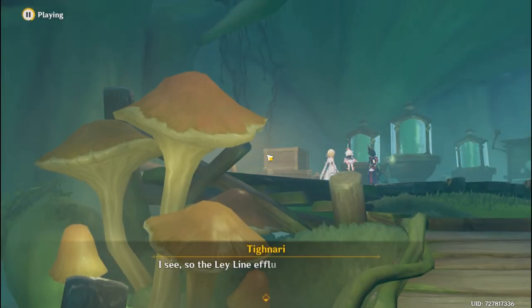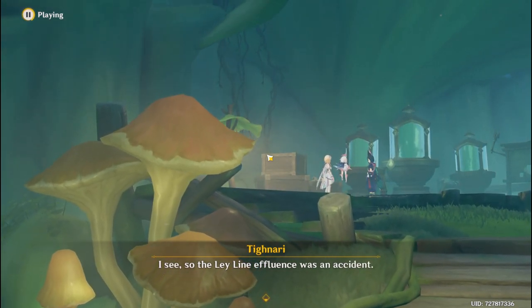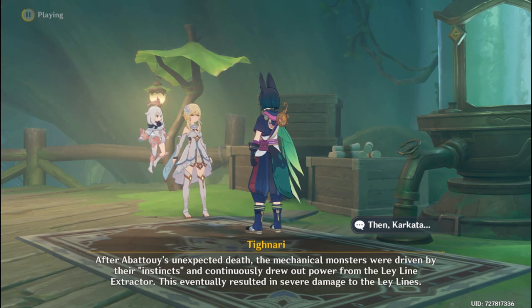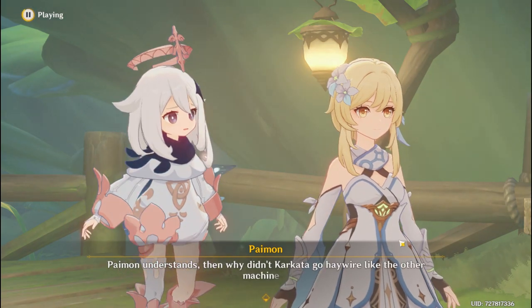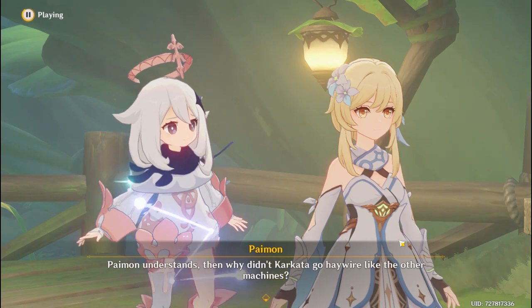I see. So the ley line effluence was an accident. After Avatui's unexpected death, the mechanical monsters were driven by their instincts and continuously drew out power from the ley line extractor. Then why didn't Karkata go haywire like the other machines?